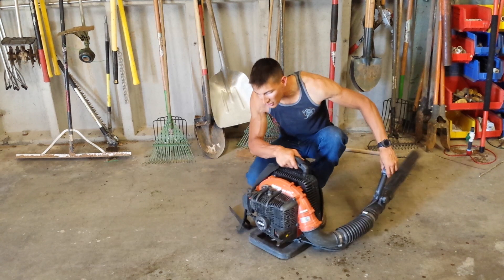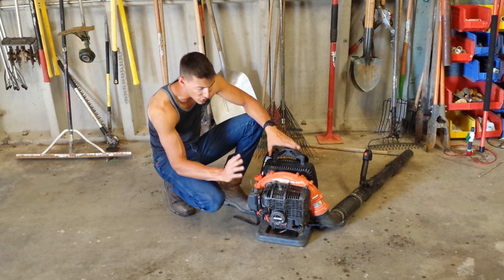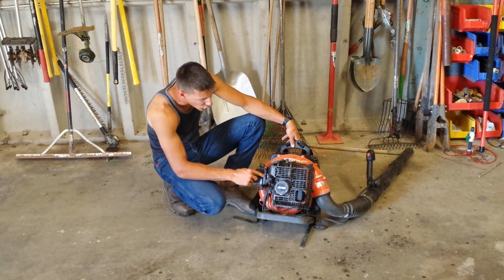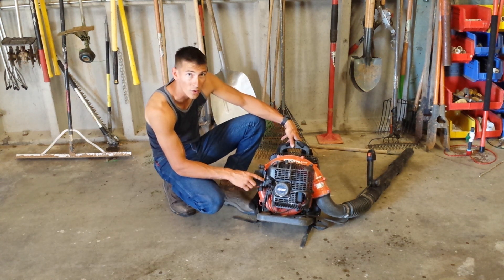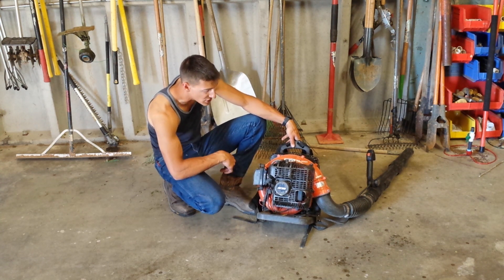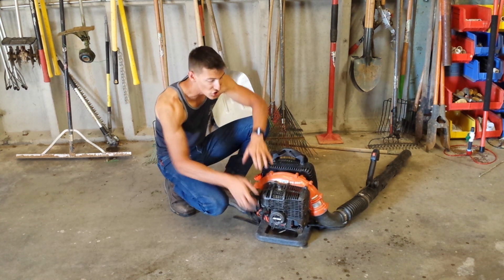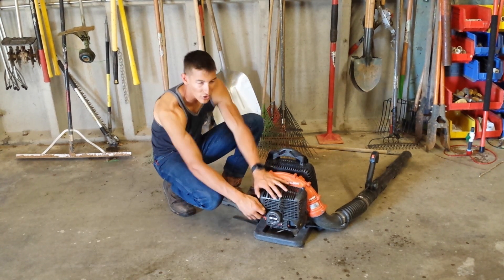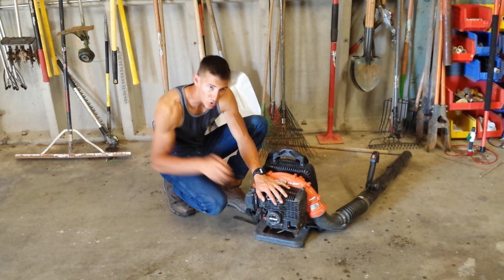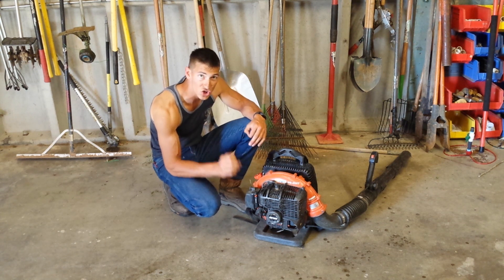Then, you're going to look over here and find the choke on the piece of equipment. Chokes on different blowers are in different places, but there's usually some kind of little lever that you're going to flip up — it'll say cold start, choke start, or something like that. In order to start this for the first time in the morning, you're going to switch this to the choke on or cold start position. Then, with the piece of equipment on the ground, you're going to pull the starter once or twice. If it doesn't turn over, switch the choke off, pull it once or twice again, and simply repeat this process until the engine starts to turn over.